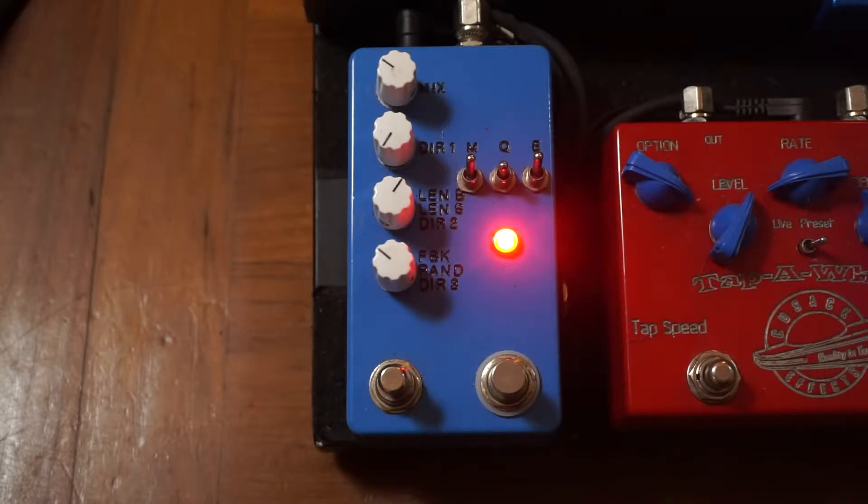A lot of people ask me what this pedal is, and the short answer is that it's basically a sampler that records and plays back in real time. It's a little bit like a really short loop pedal, but I don't have to manually activate it. Right now it's set to play back backwards at double speed and an octave higher than the notes that I'm playing.